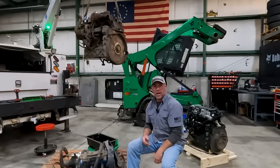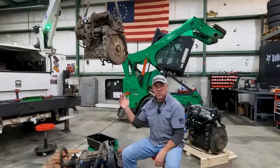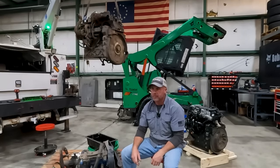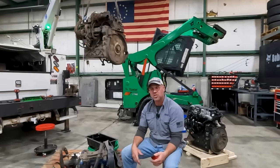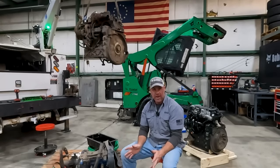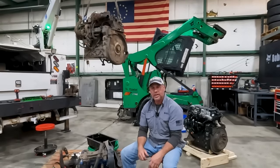You can see the engine hanging above us. This machine came all the way from Montana. The customer said he was operating it, everything was going good, and then it just started sputtering and died — never really ran right since.